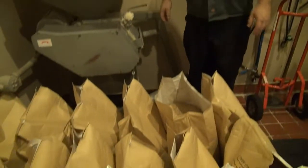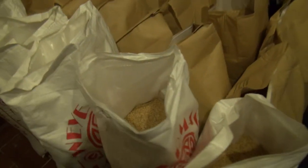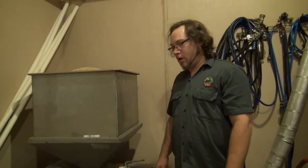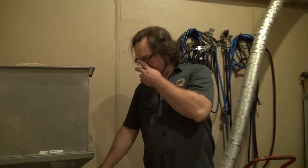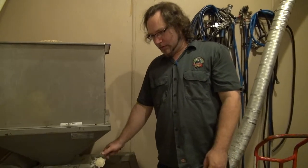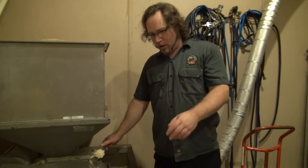Our specialty grain is about a third of the recipe — a little less than a third. That's a pretty big chunk. We've got some 60-Lovibond crystal malt and some ground malt.